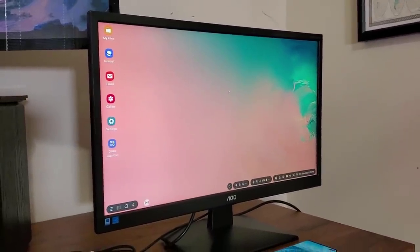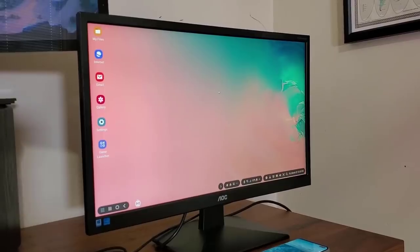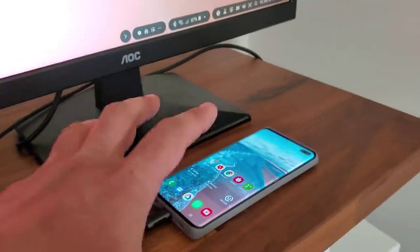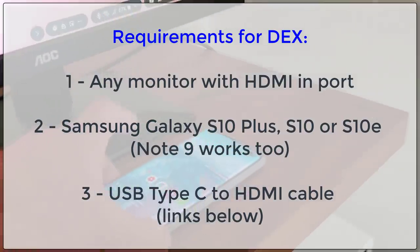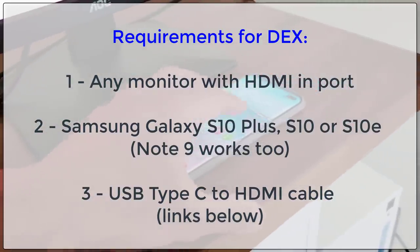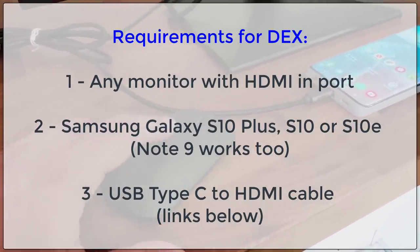Let me change focus onto the monitor so you can see everything you're capable of doing on this Samsung DeX setup. I'll drop a link to this cable in the description box below so you can buy it. To accomplish Samsung DeX, all you need is your smartphone, a monitor, and this cable. The mouse is extra — you can use the phone screen as a touchpad, but it's nice to have a $10 or $15 mouse, and I'll drop a link to that below as well.